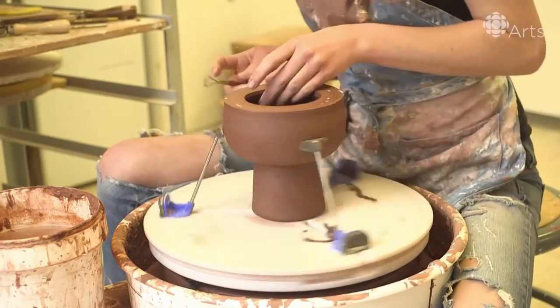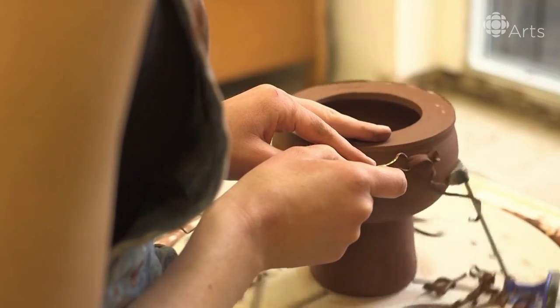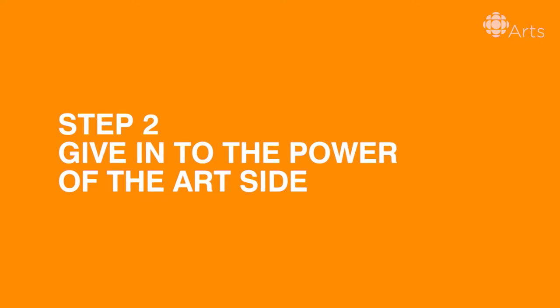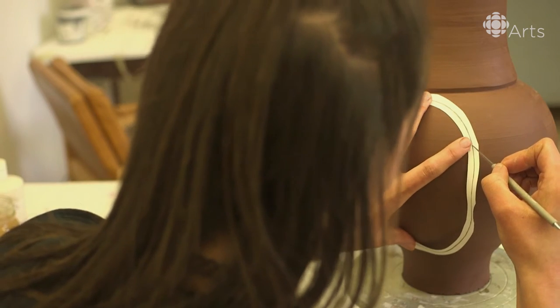Get rid of all that extra clay that helps support it when you're working through the piece. Draw an oval onto the form. This will be his border.